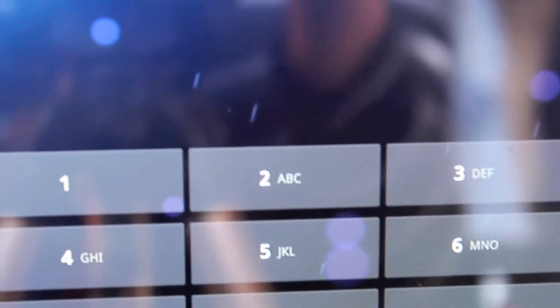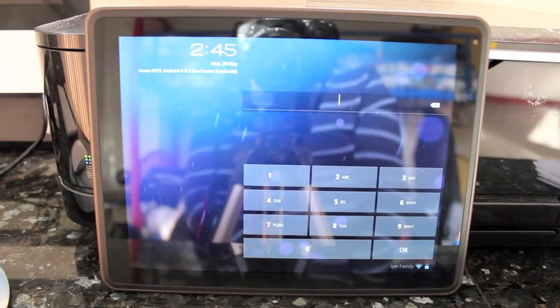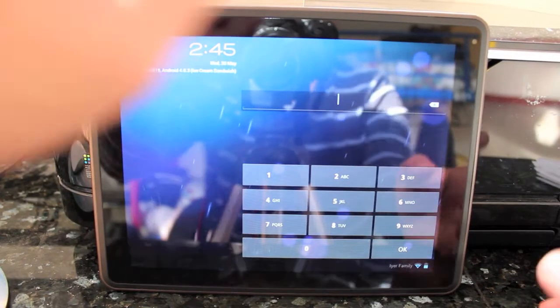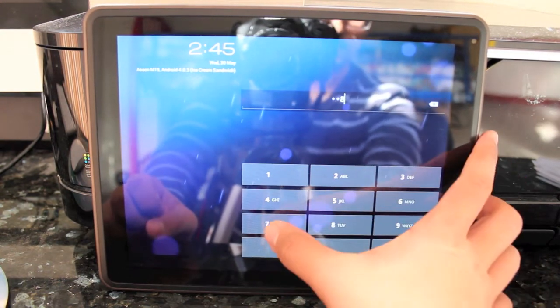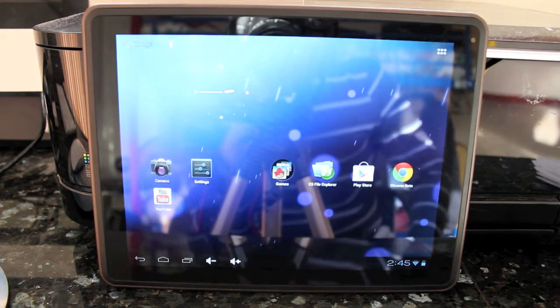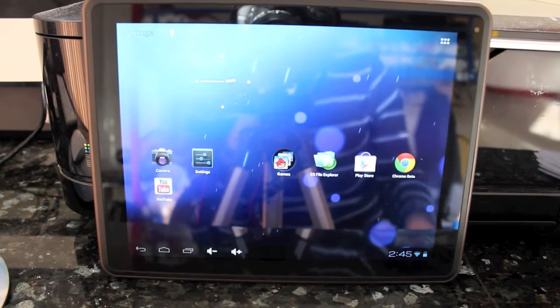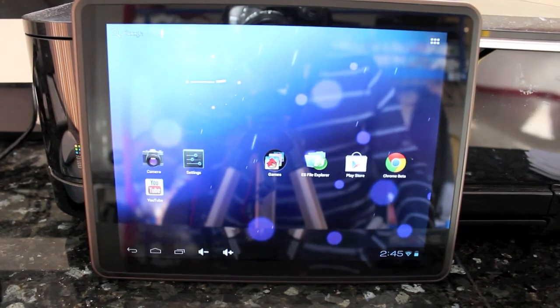So this is the lock screen for Android 4.0. Let me just go ahead and enter in my passcode. Now the internet knows my passcode. Anyway, this is the home screen for the tablet — it's fairly standard Android 4.0 stuff. I'm using what I believe is the default live wallpaper, which is called PhaseBeam.